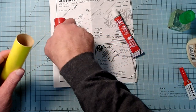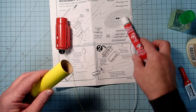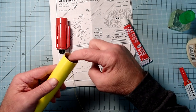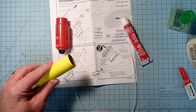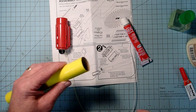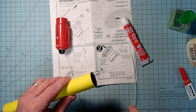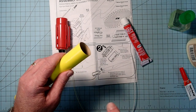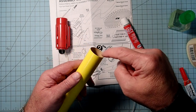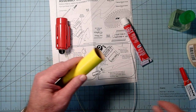The tube-type cement is going to melt the plastic enough to infuse it into the cardboard and make it bond that way. But definitely don't use the brush-on plastic cement and don't use the thin type of super glue, because these will just absorb into the cardboard without making a bond to the fin can.